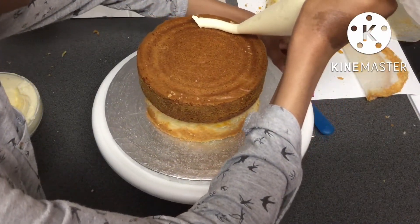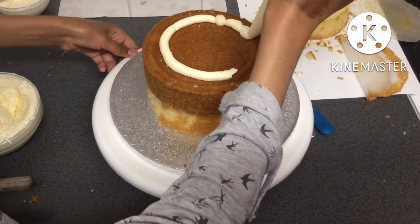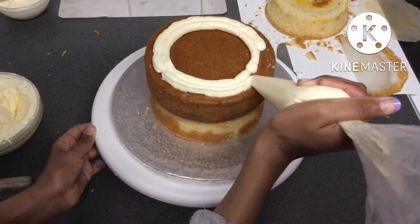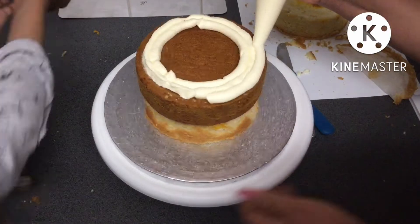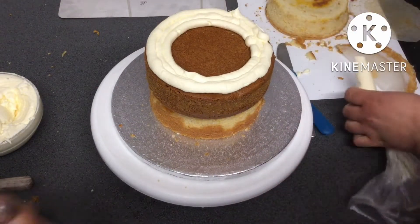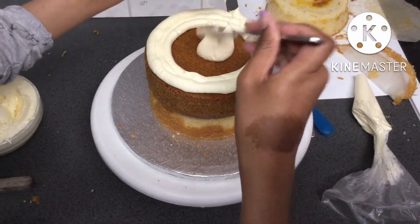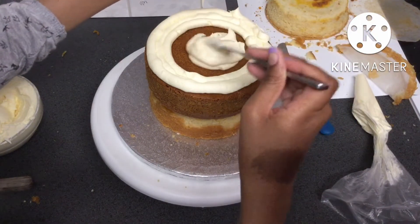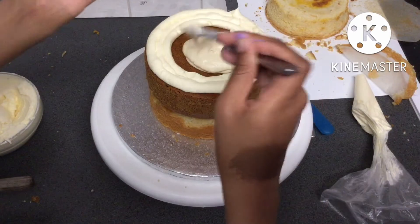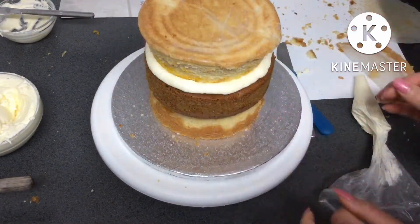Then I piped another chamber around for the honey buttercream to go in. The reason I didn't put the honey straight into the chamber is because honey is a lot more viscous than lemon curd and is more likely to absorb into the cake below it than honey buttercream. After I smoothed out the honey buttercream, I added the third and final layer of cake.